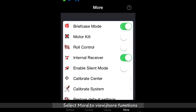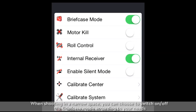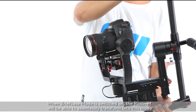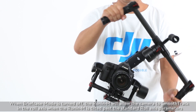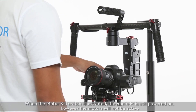The more function. Select More to view more functions. When shooting in a narrow space, you can choose to switch on or off the briefcase mode according to your needs. When briefcase mode is switched on, the Ronin M will be able to seamlessly transform into this mode. When briefcase mode is turned off, the Ronin M will allow the camera to SmoothTrack in the roll axis when the Ronin M is tilted past the standard roll axis parameters. When the motor kill switch is activated, the Ronin M is still powered on; however, the motors will not be active.